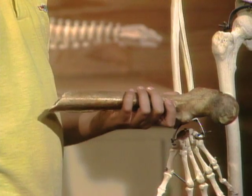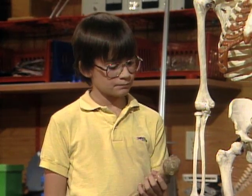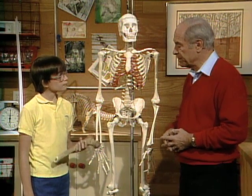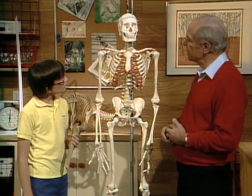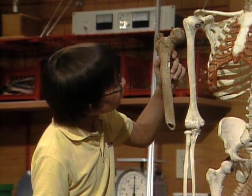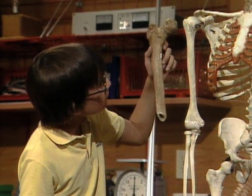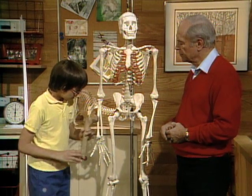That bone is probably 600 years old. It's the sort of thing that an archaeologist finds in an ancient grave, but the bone itself hasn't changed that much over the years. Here is a more modern skeleton — see if you can find that same bone on the skeleton.